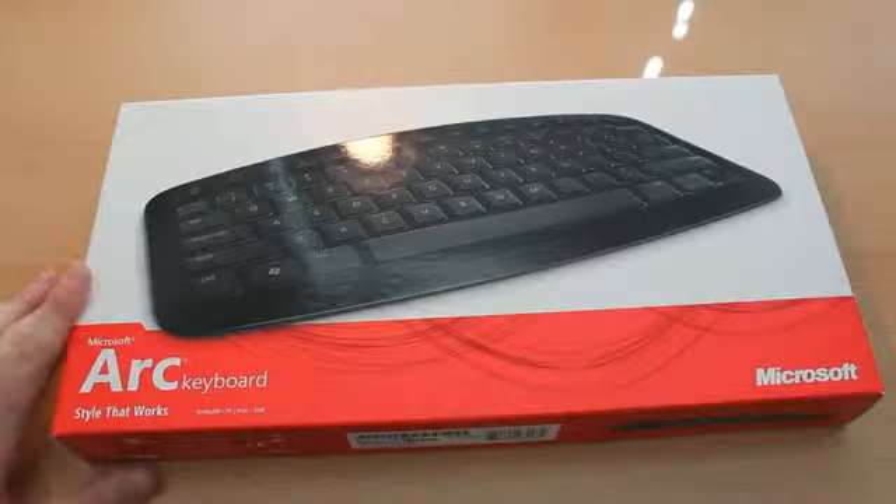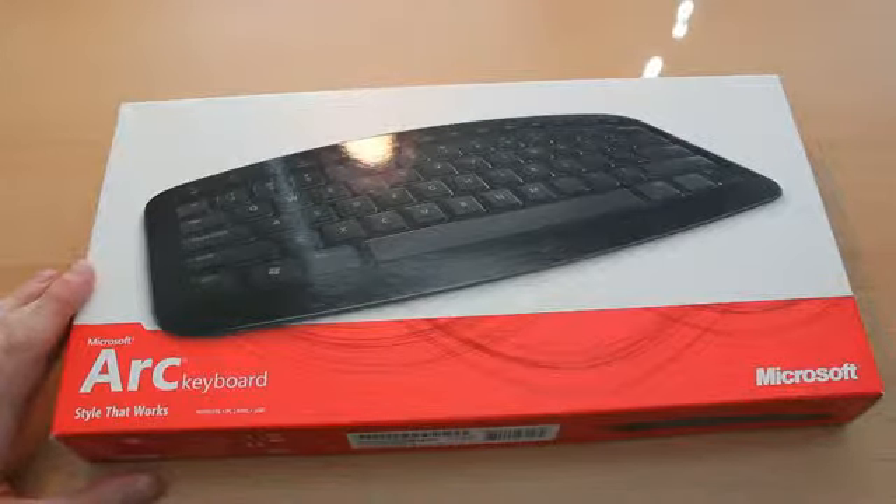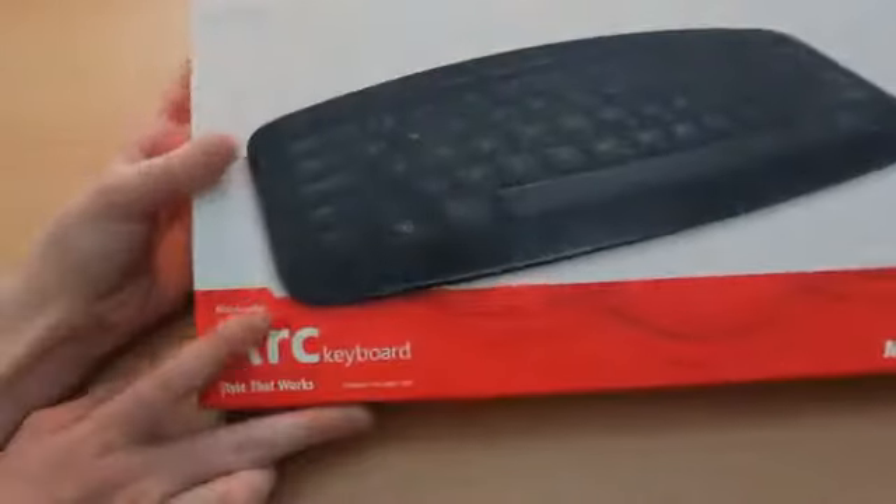Hi guys, this is Robert Clark from OmniTechNews.net, and today we're going to be unboxing Microsoft's ARC keyboard.